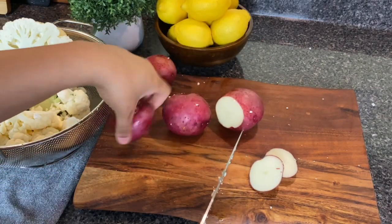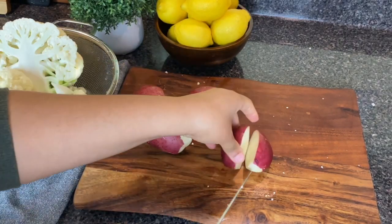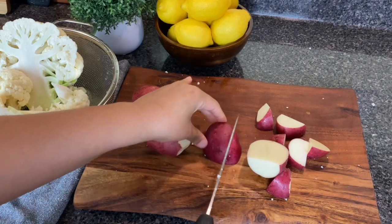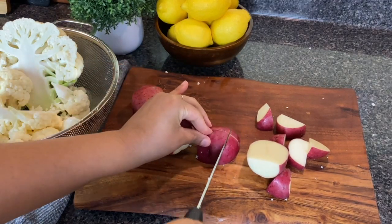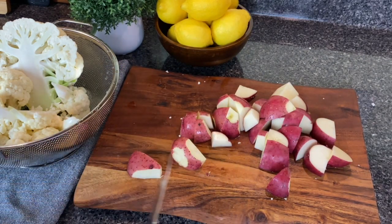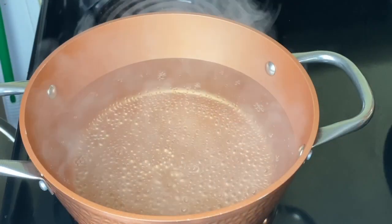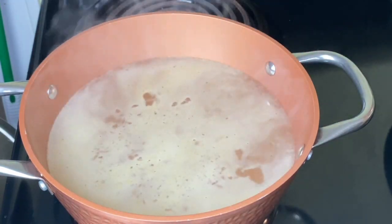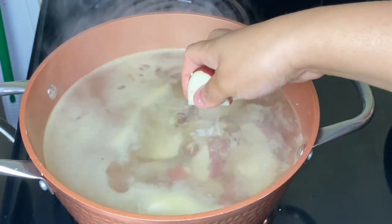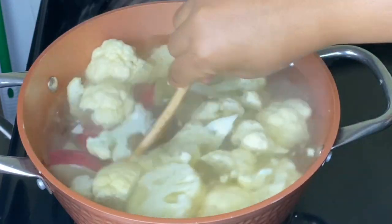One way of fooling people into thinking this is all potatoes is leaving some of the skin in the mashed potatoes. I'm just going to cut off the eyes but keep the rest of the skin. I'm going to cut them up into one to two inch bite-sized pieces, then set them aside. I have some water with a teaspoon of chicken bouillon and a teaspoon of salt, and I'm going to place in the potatoes and the cauliflower and allow this to cook for about 20 minutes until both are very soft.